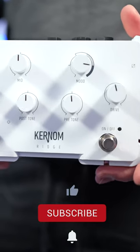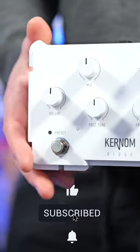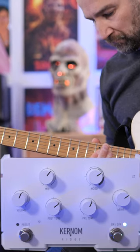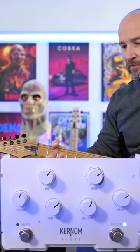In today's video we're checking out the Kernum Ridge Overdrive pedal, but just calling this an overdrive doesn't do it justice because it's a clean boost, overdrive, thick distortion, and also a borderline fuzz pedal thanks to the mood control in combination with the mid and the post and pre EQ.